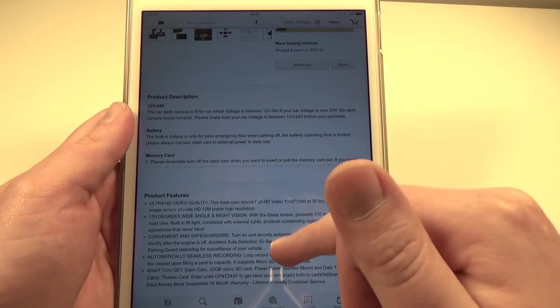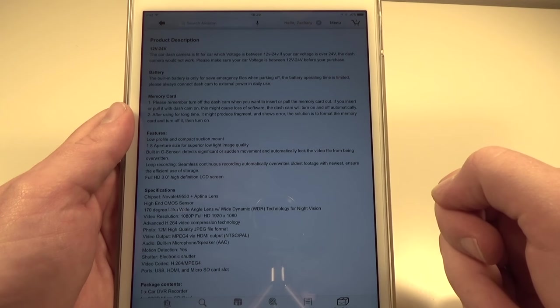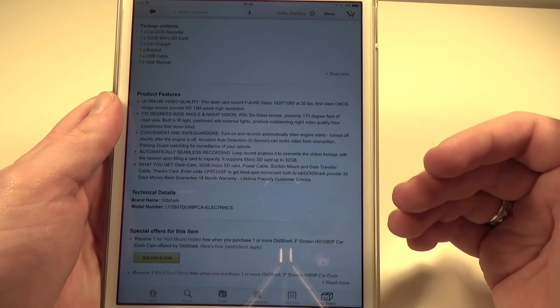This is only going to run you not even 60 bucks, and it is available through Prime. It runs off your car through the power outlet, and there are some tech specs for you to check out as well — you can pause that if you like.